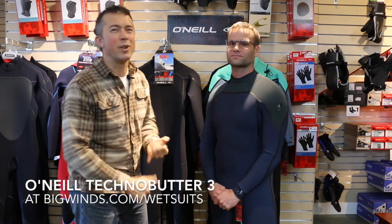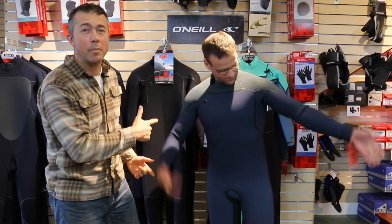There you have it, folks — TB3. Easy to get out of, super flexible, and the comfiest suit you'll ever wear. Come check them out at Big Winds. We have a great selection, we give you a perfect fit guarantee, and we test every suit we have. Thanks for watching — check us out online or give us a call.